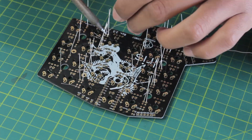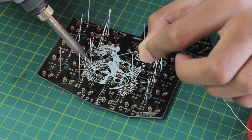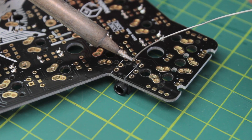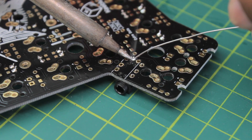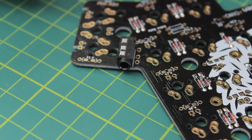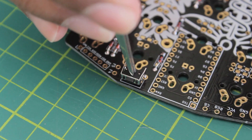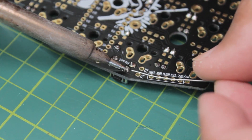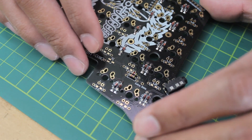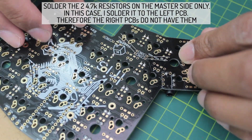It's just simple through hole soldering. I'll link tutorials in the description below if you want to learn how to solder. Next, we'll put in the TRRS jack, the reset button, and then we have the two resistors that will be put on just this master side. So the slave side will not have these on there.